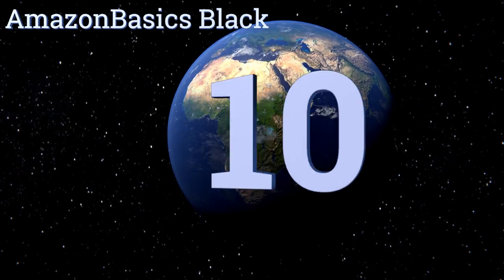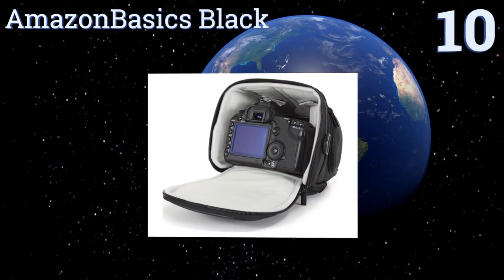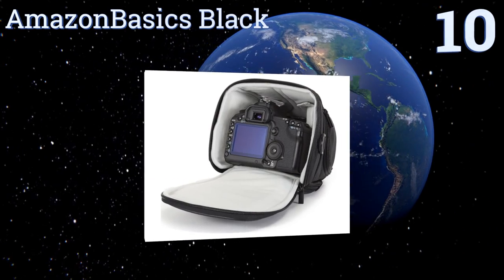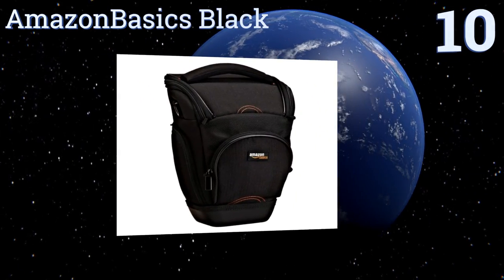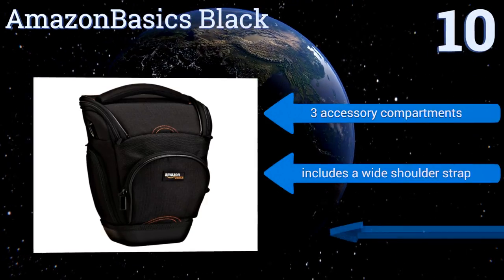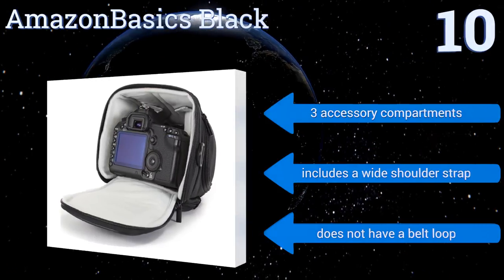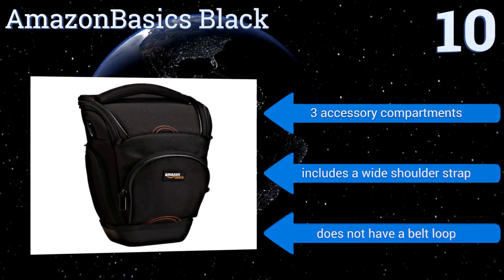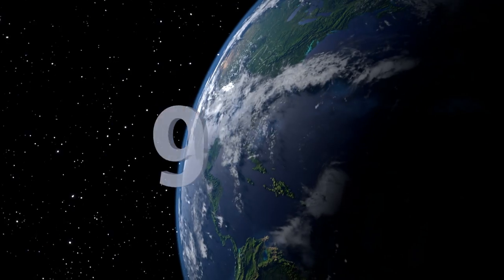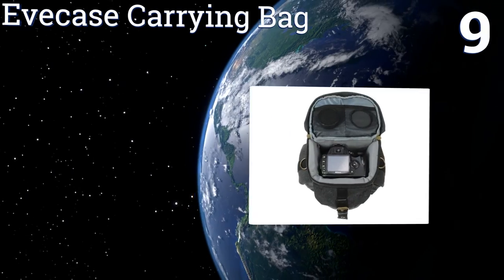Starting off our list at number 10, if you're looking for a nice balance between value and protection, then consider the Amazon Basics Black. It features a solid waterproof plastic base and two SD memory card slots, and can accommodate most SLRs with a zoom lens attached. It's equipped with three accessory compartments and a wide shoulder strap; however, it doesn't have a belt loop.